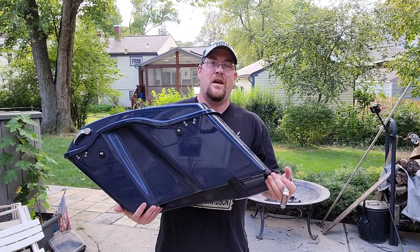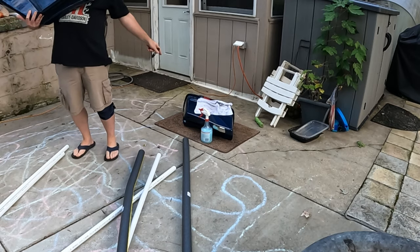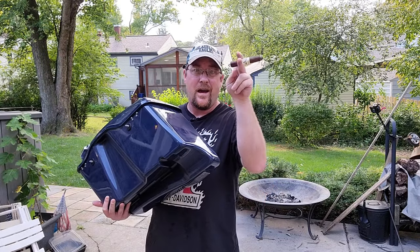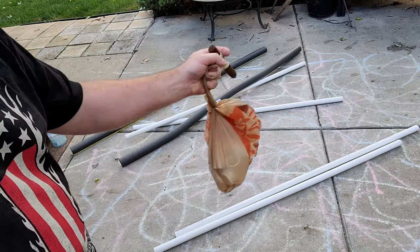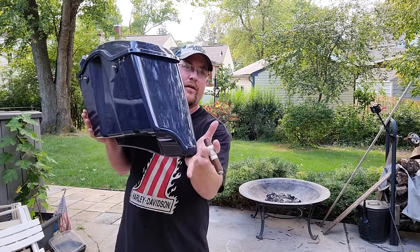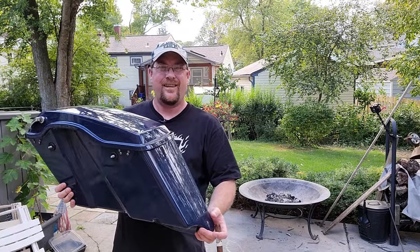Cleaning these things is a real pain in the butt, especially if you don't have anywhere to put them. I put mine on a towel, but that's not going to cut it anymore. Today I'm going to build and show you how to turn a bunch of PVC and foam insulation into a DIY saddlebag stand for your Harley Davidson touring motorcycle with extended saddlebags — something nicer to set these on that won't break the bank.